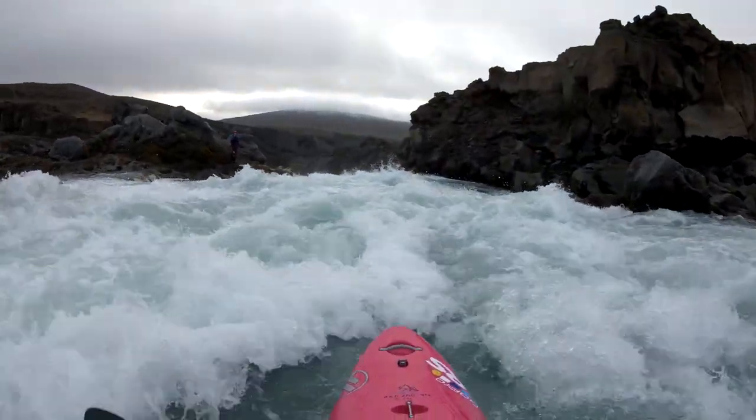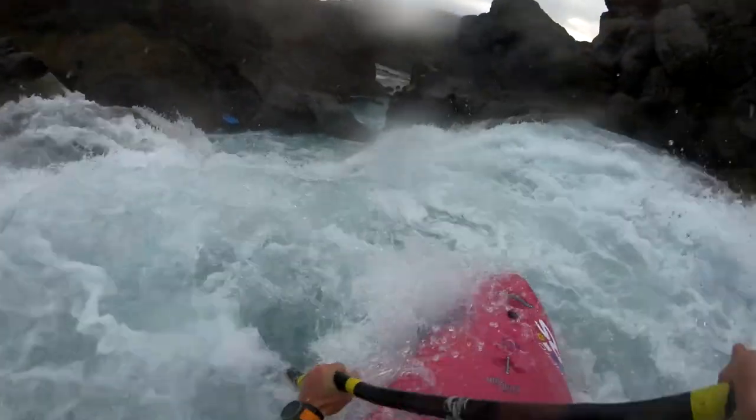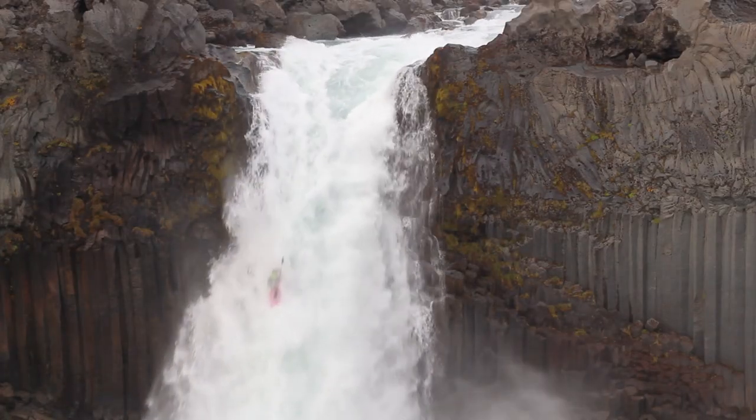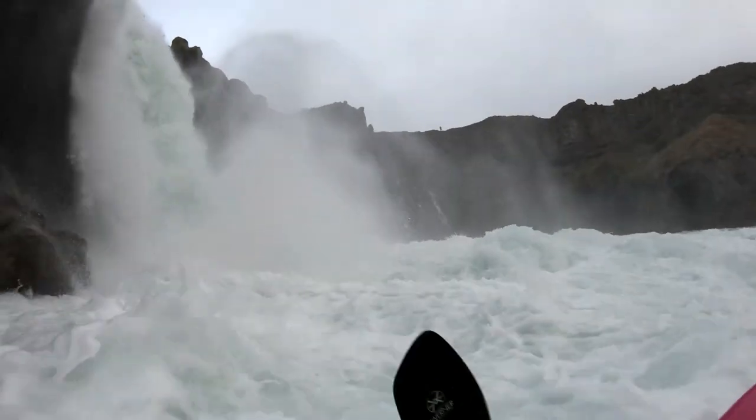Why do we do this? It's going to be the most streamlined position we can be in with our kayak, so you're going to have the least amount of impact from the green water, the foam pile, or whatever hits your body, your head, your face. It'll give you a nice deep entry into the water and essentially be the softest way to come off a waterfall.